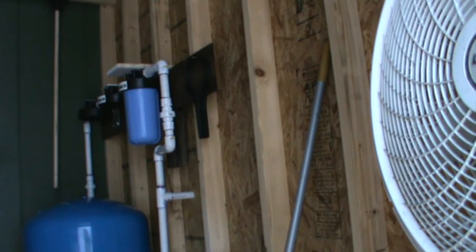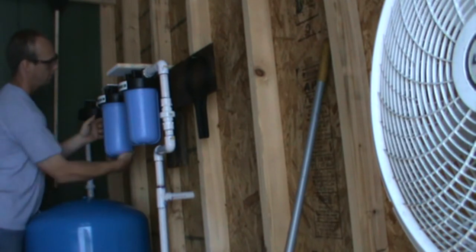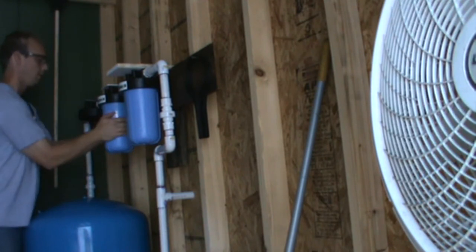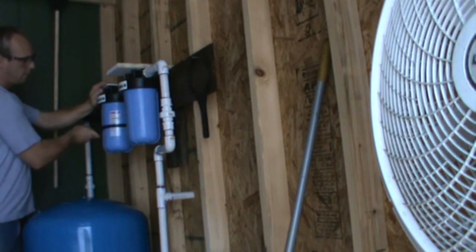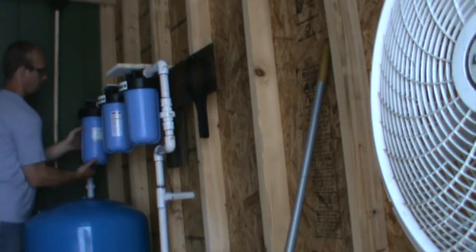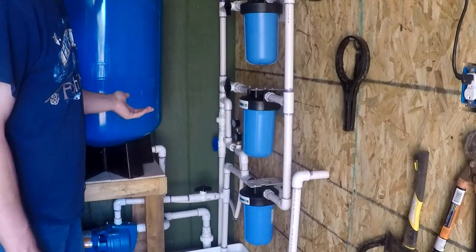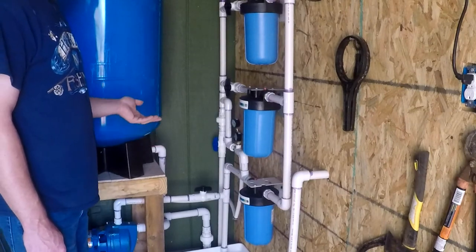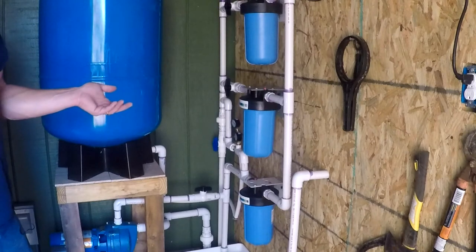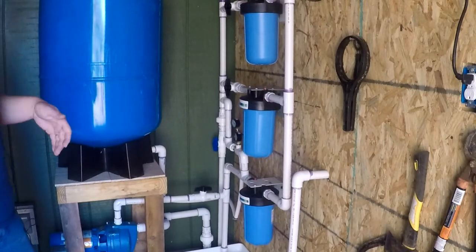Then I tried two filters — a 20 micron pre-filter and a 5 micron pre-filter, then the Rio, all installed in series. That made it longer between cleanings of the Rio, but I still had to clean them every three or four days, even with two pre-filters. The pre-filters aren't good enough. The smallest they go down to that I could find is 1 micron, and the Rio filters down to 0.9 microns. So there's a tenth of a micron gap going through the pre-filters into the Rio no matter what you do, and that makes a difference.